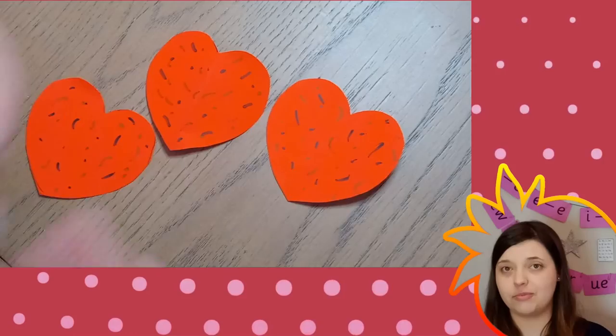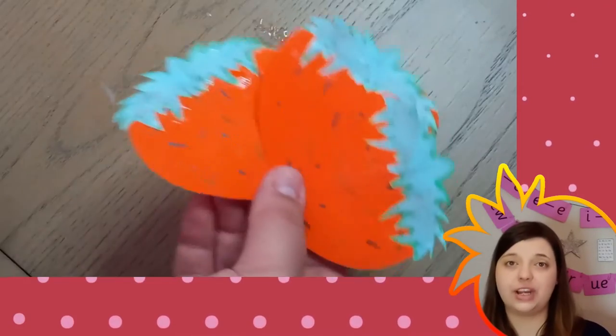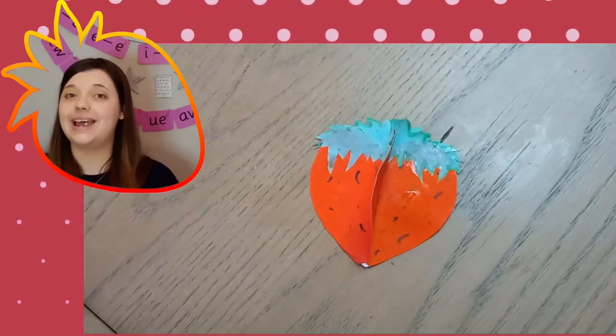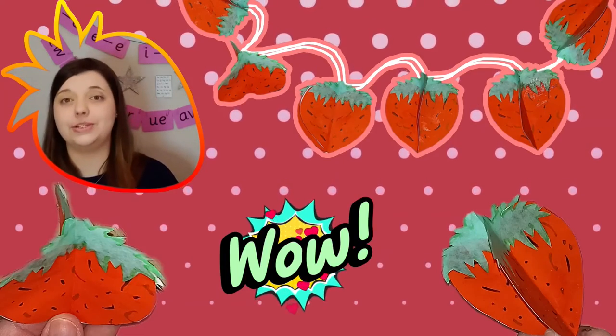Don't worry if you don't have a printer — you can draw these shapes freehand and the craft will still work. You could make lots of strawberries and attach them to string to create your Wimbledon bunting.